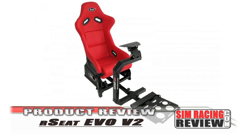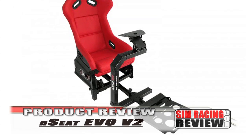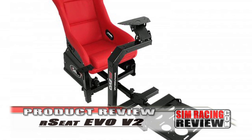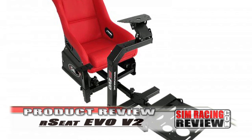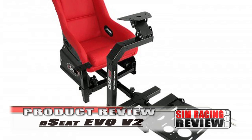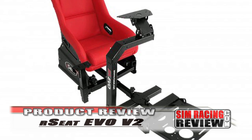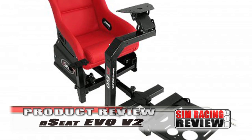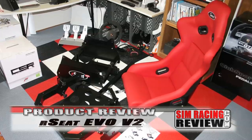The RC Seat is unique in its construction, as it has a single tube center frame that the seat, pedals, and wheel are all mounted to. The unique part of this arrangement is that the wheel is mounted using a U-framework that swings around you, rather than being mounted between your legs like the more typical center post rigs.